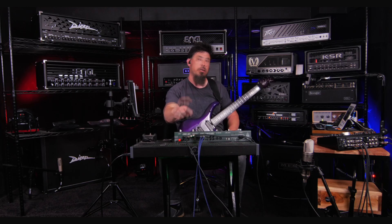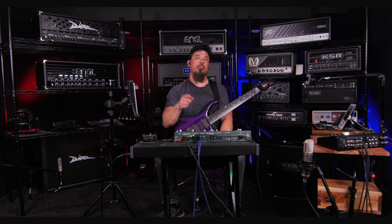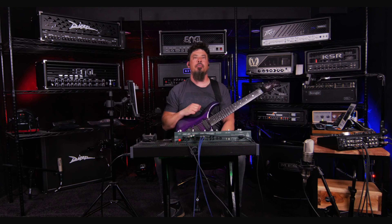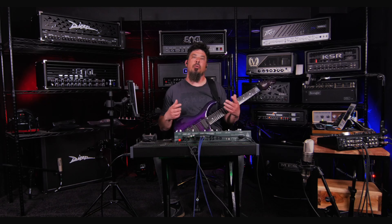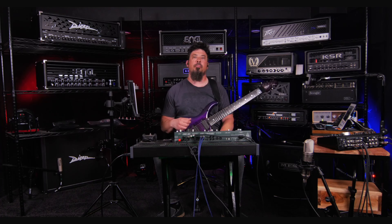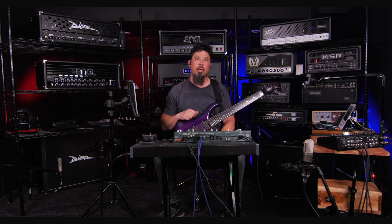How I have it set up is I have the Send 1 going into my KHE amp switcher, which is hooked to all of my amps. And I have the Return 1 coming from the monitor output on my mixer. Now you can just place one mic in front of a cab and hook it directly into the Kemper, but the reason why I use the monitor out from the mixer is because I have two cabinets here with four microphones hooked up, and I can combine all of those by sending the monitor out to the Kemper as opposed to using one mic at a time.